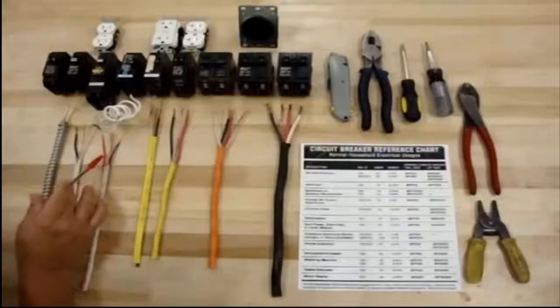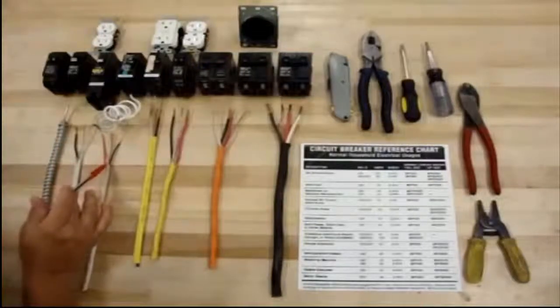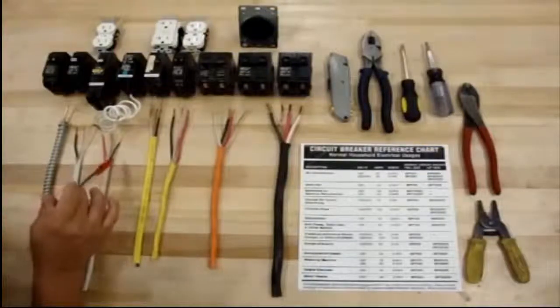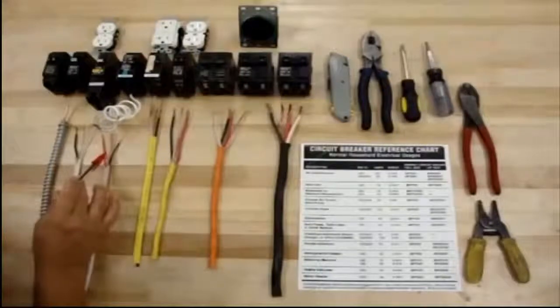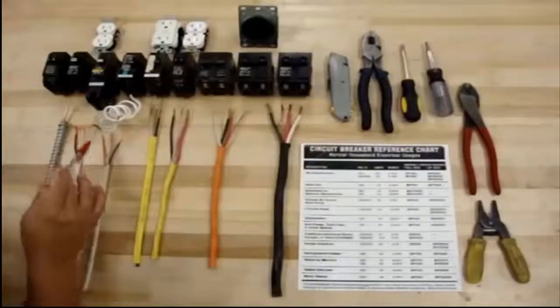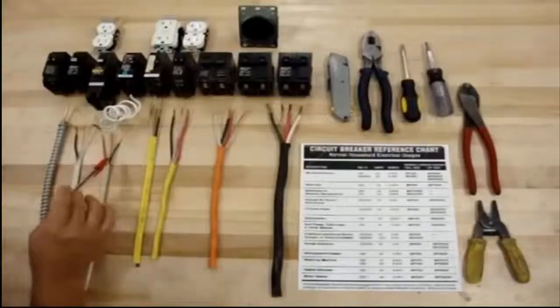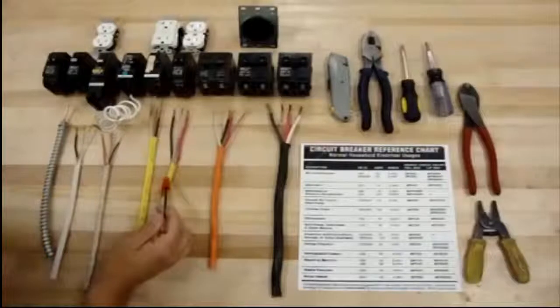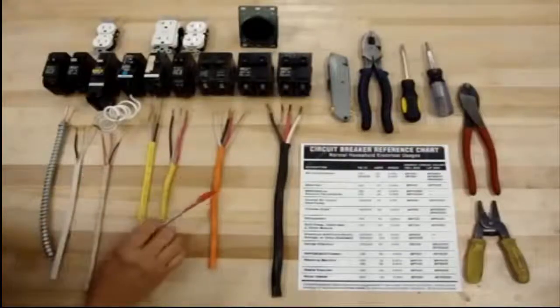This is a 14-2. And as you notice, there's an extra color in here — this will be a 14-3. These two colors, the black and the red, are still holding 110. But you get an extra one in case you want to run one wire and catch a couple of different things on this one here.